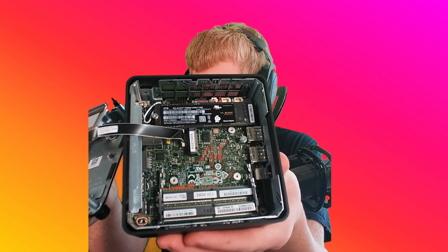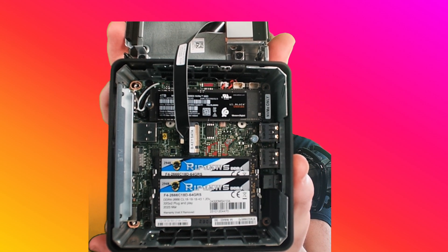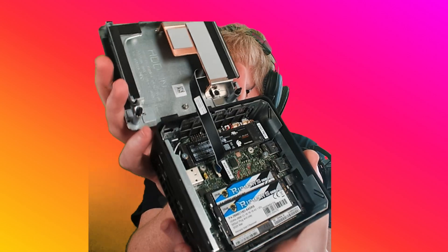We want this thing to be as normal and boring as possible. There are two slots at the bottom that are empty right now. I'm just going to pop the RAM right in. They just slide right in and then you push them down and they sort of lay flat, then they click right into place. You do the first one, it lays in there, then you do the second one and it snaps right in. Boom, easy.